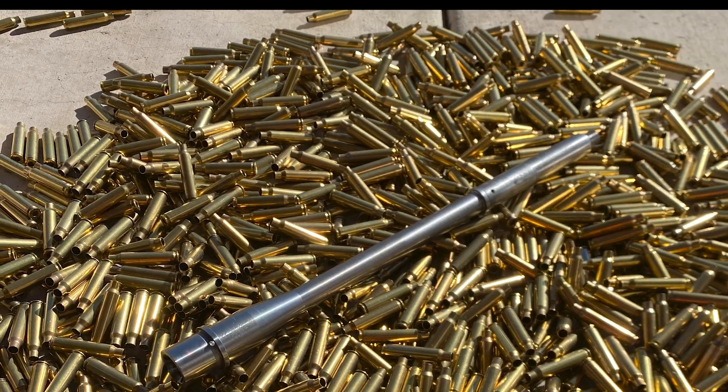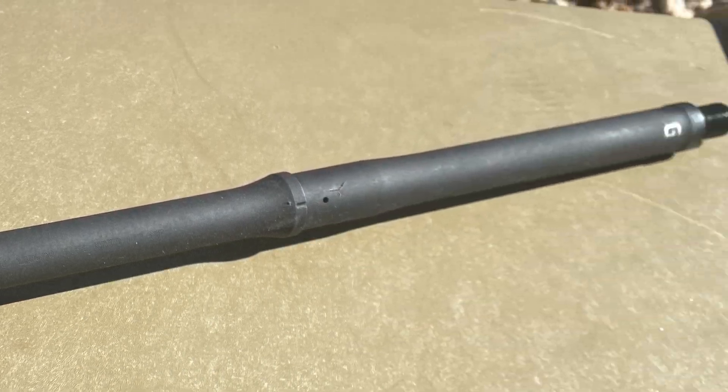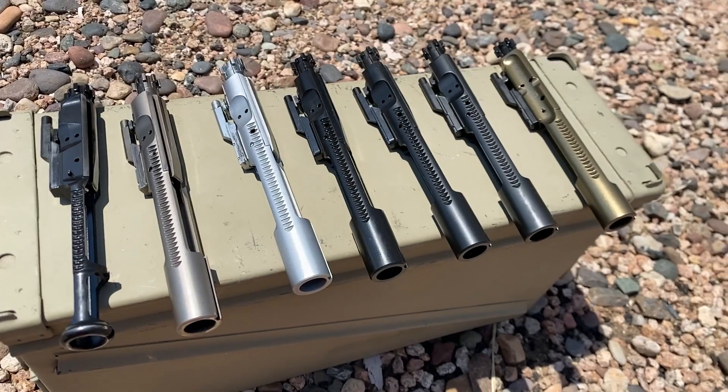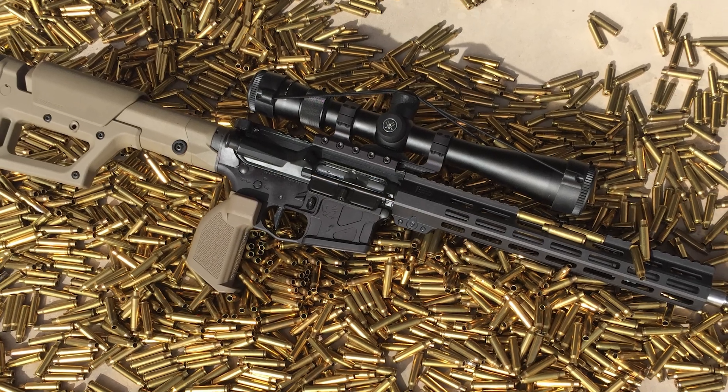That'll do it for the JP barrel for now. I do have more videos in the works, and the next one shouldn't be too far behind this one, so make sure you're subscribed so you don't miss it. If you found this video helpful, hit the like button — it will help others find this video and support me in making more content. I'll see you next time.